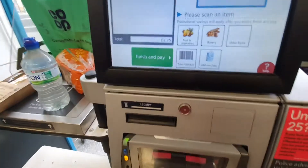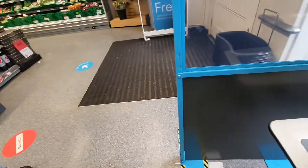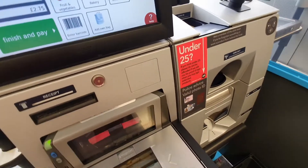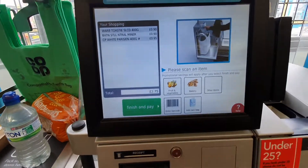Can I fill a card now? No. No. I'm not paying. No. Please scan an item, select another option, or finish and pay.